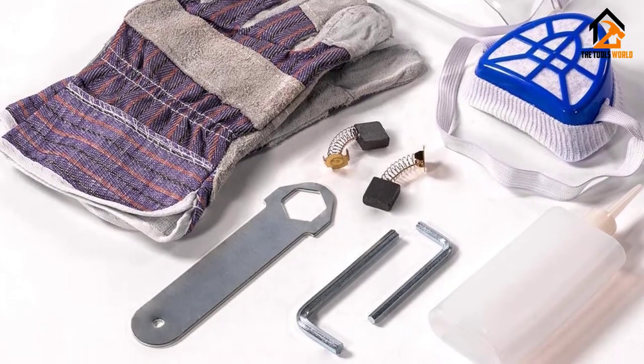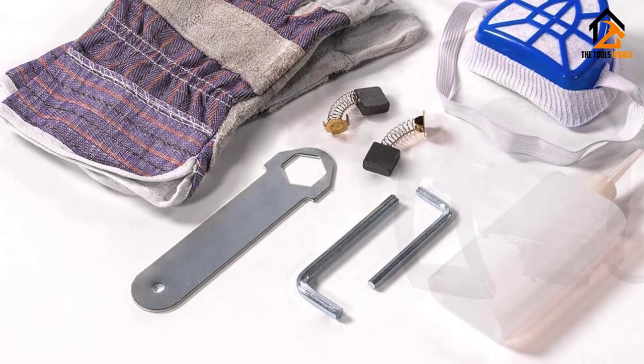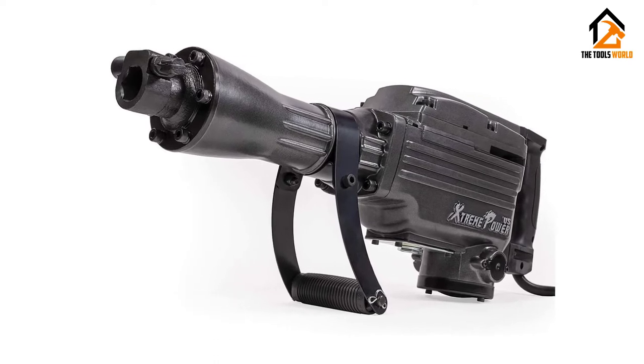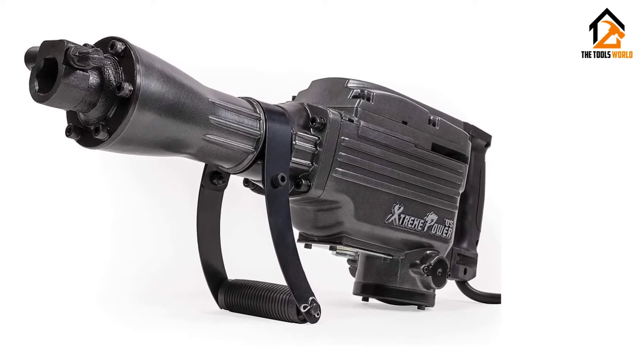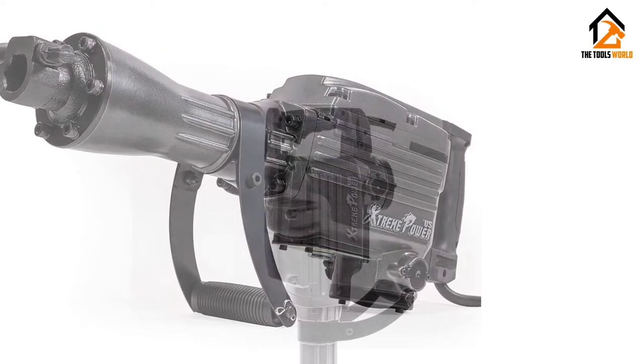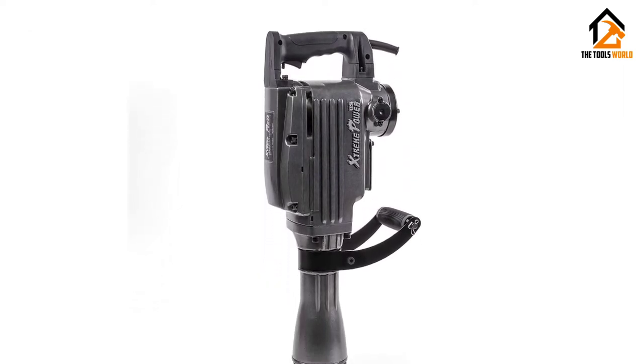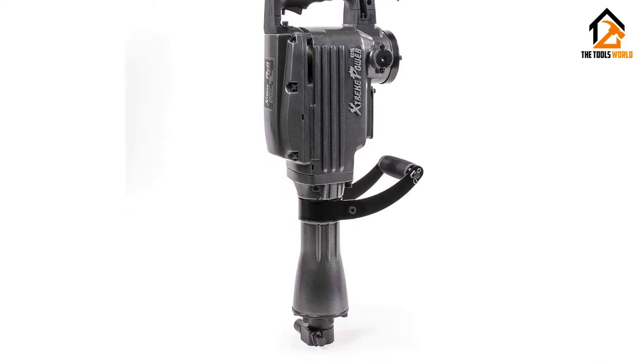Its auxiliary handle allows you to have more control during work. Its tile removal, chipping, heavy-duty drilling, and concrete breaking power is suitable for the most demanding projects. For fast tile removal and demolition applications, you can attach 1-1/8-inch hexagon shank bits to this electric hammer.